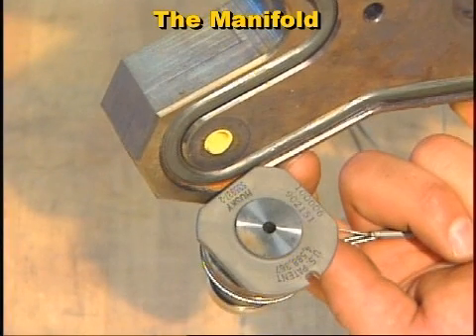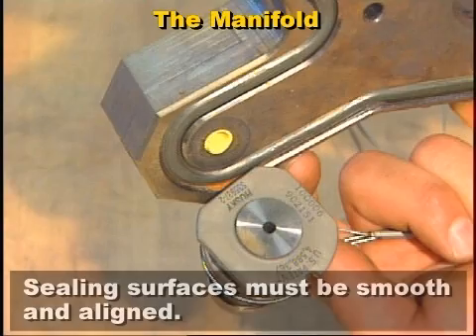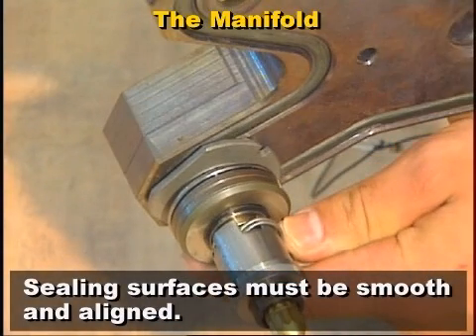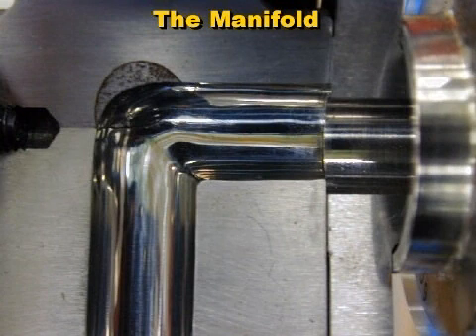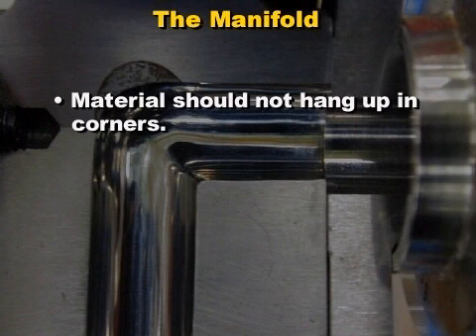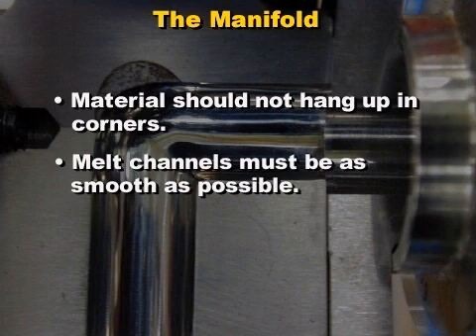Sealing surfaces on the manifold and nozzles must be perfectly smooth and aligned to prevent material leakage and hang-ups. In addition, the melt channels in the manifold should be designed with sufficient radii so that material does not hang up in corners, which could lead to plastic degradation or cause color change problems. The melt channels must also be polished as smooth as possible to reduce pressure drop and the possibility of material hanging up.